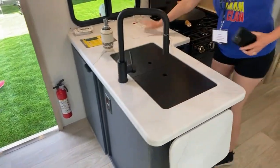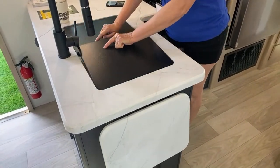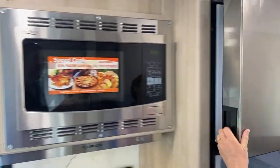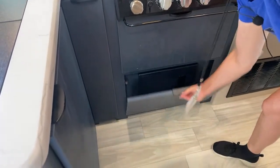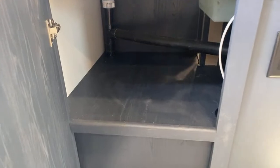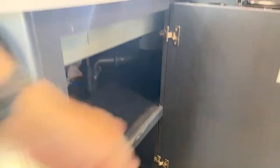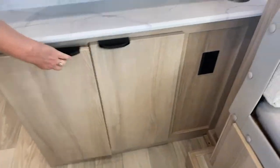Some countertop space here, a pop-up section to give extra countertop space in the sink area. Single basin sink with a tall faucet, three-burner stove with a convection microwave. Dometic refrigerator — 12 volts — with storage. There's a storage cabinet underneath, probably the power panel. There's a neat little spice area — with a cabinet access that also accesses this area from both sides, which is nice. And then overhead storage as well. Above the TV there are cabinets above and below, plus power and a wireless charging plate.